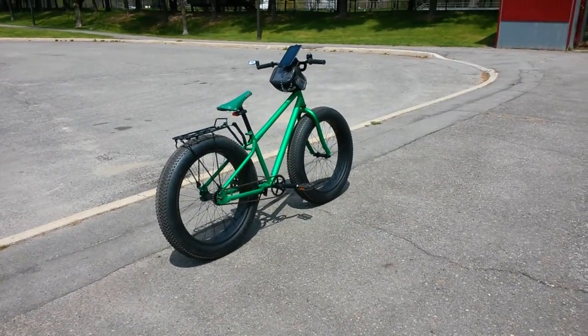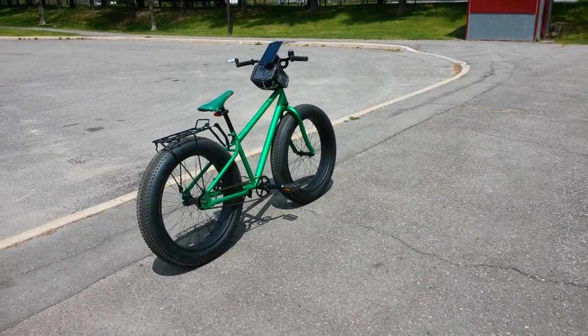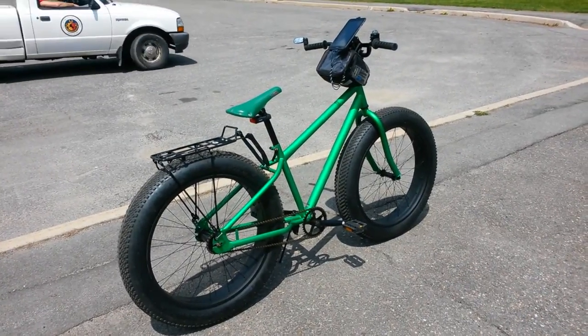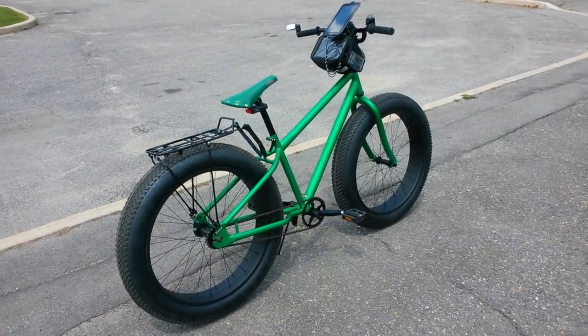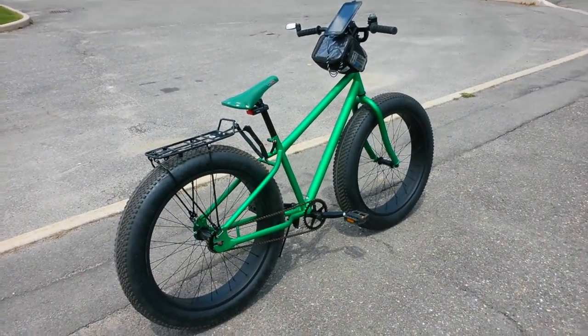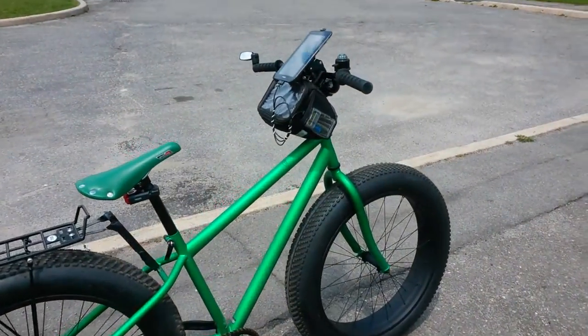That's the Mongoose Beast right there. That's what I'm riding, so when I'm making these videos you can see what I'm riding. If people say it has big tires on it, you can see why. It was one of these things we got from Walmart that never shipped, and so finally they ended up putting it with FedEx overnight air and it was here in two days.